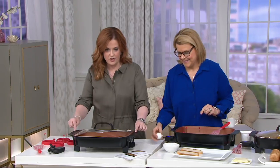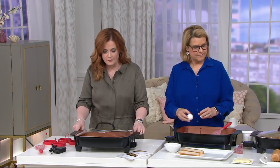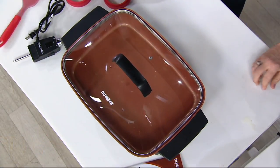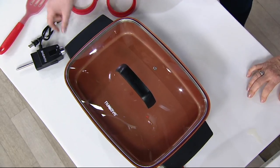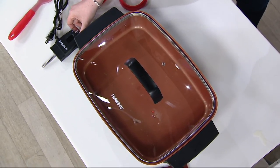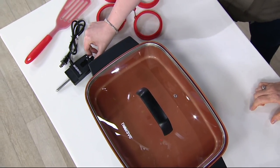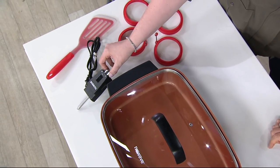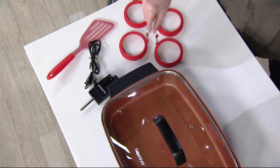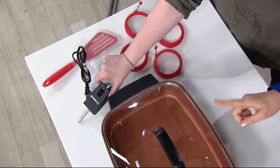Here's everything you're getting: the skillet itself, a tempered glass lid, a 12-inch silicone spatula, and four cute little round silicone egg rings — those little rings are how restaurants get those beautiful round eggs for breakfast sandwiches. You also get the manual, which includes 45 great recipes to get you started.